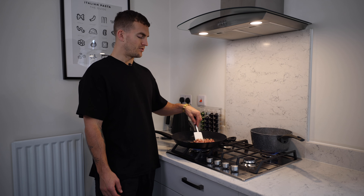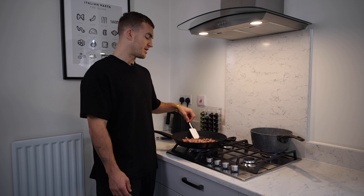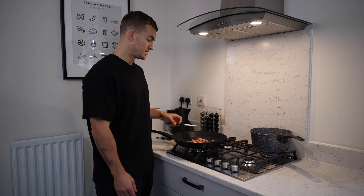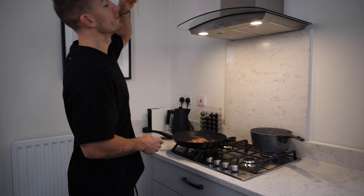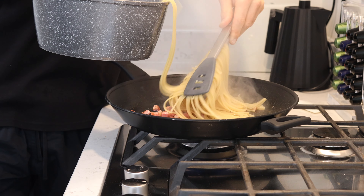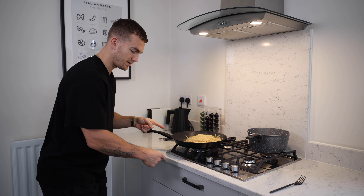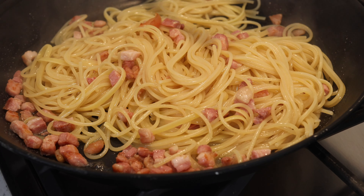Italians hate this. The pancetta is looking naughty — a little brown, a bit of sizzly goodness. That's longevity in a pan. Let's try a bit of pasta — it's not quite done yet, though I do like al dente. All right, let's drain it and keep the pasta water. I'd add about one full ladle of pasta water — oh, it looks silky already! Look at that shine.